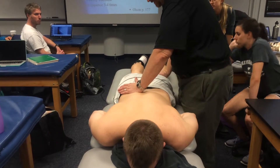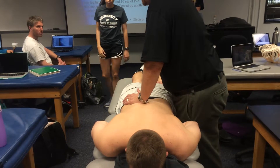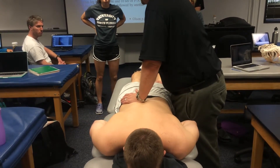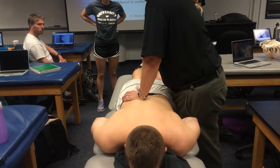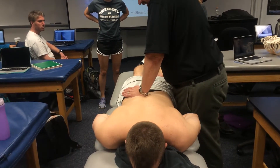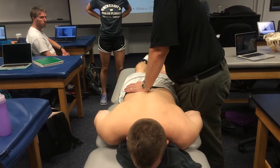Now I'm going to identify that transverse process. I'm not really applying a graded force oscillatory technique — I'm just stabilizing the transverse process from going anywhere. I'm going to ask him to extend his left leg, lift it up in the air, and isometrically hold for about 10 seconds.